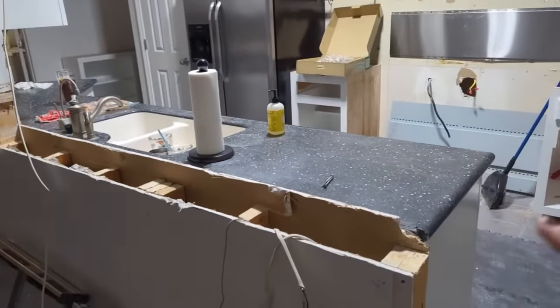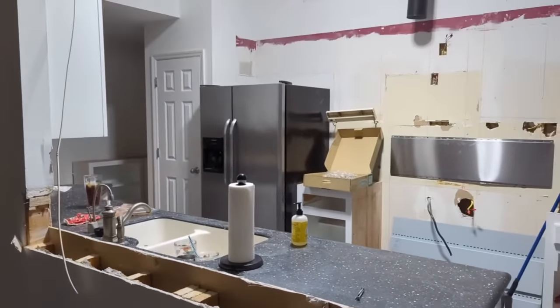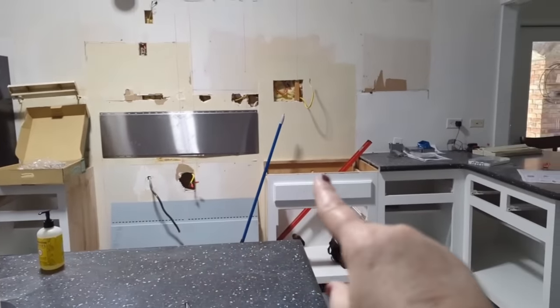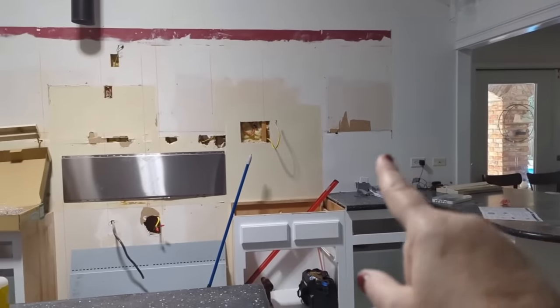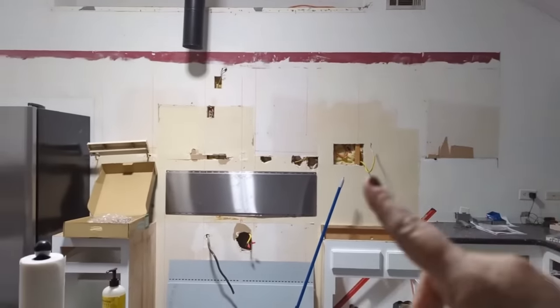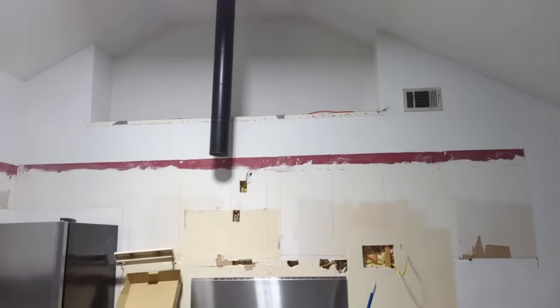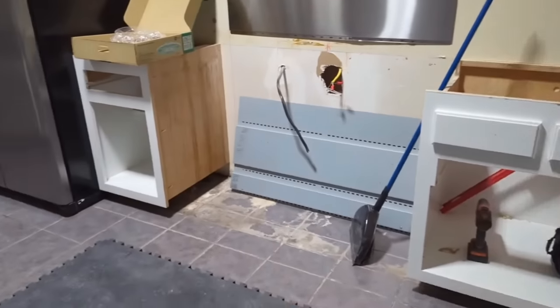I'm going to have that work surface with a stainless steel sink. The cabinets on this back side will be wood countertop. I'm going to have open shelving that's wood. I'm going to try to get them to get me a piece of wood for the shelf up here. Let me show y'all what we did with our top cabinets.